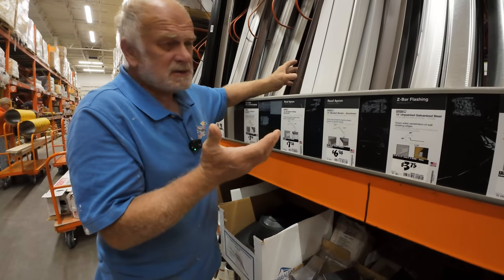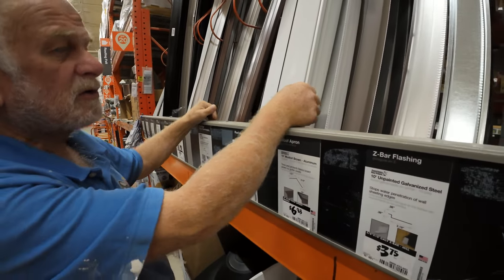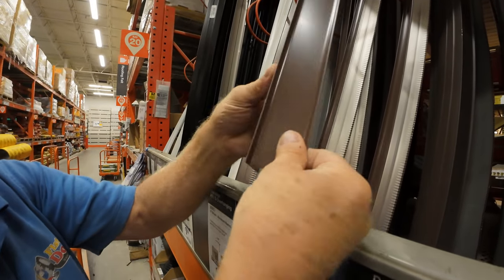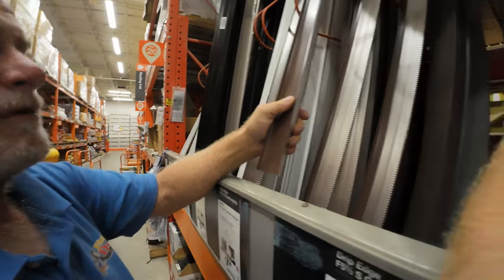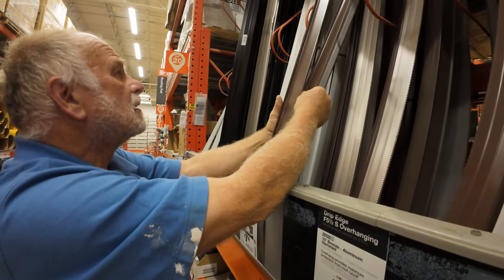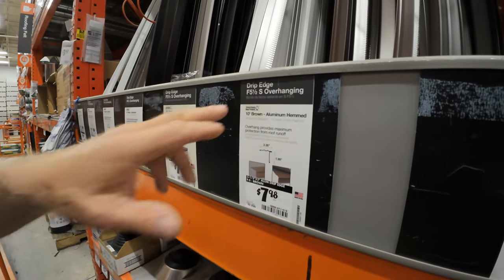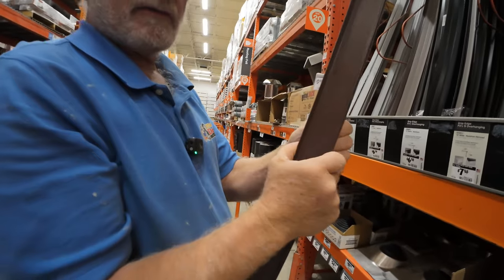Drip edges - you're always going to need a drip edge; it's the best thing to do. These things are so flimsy at Home Depot, they don't keep any good stuff. But I'm going to show you what you can use - something like this, see it's rather thick. That's probably what I would use if I had to buy it at Home Depot. You don't want to get the flimsy stuff. This is a five-and-a-half overhang drip edge - it's so flimsy but it's the best they have. I'll get two pieces.